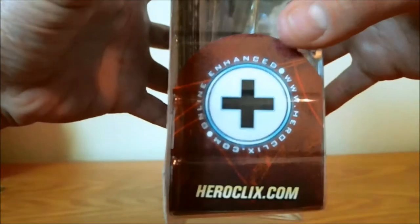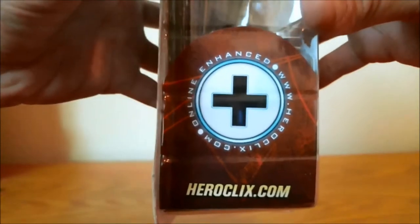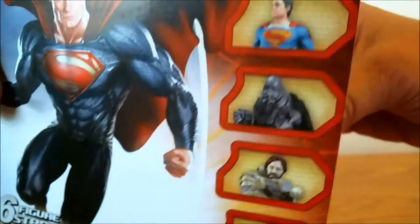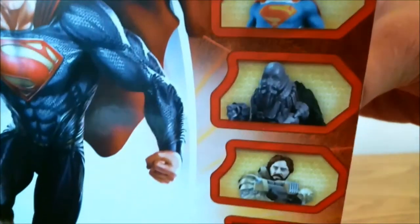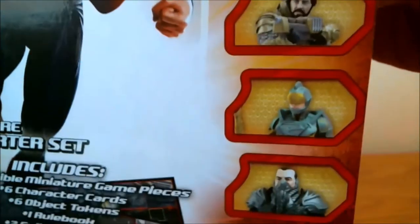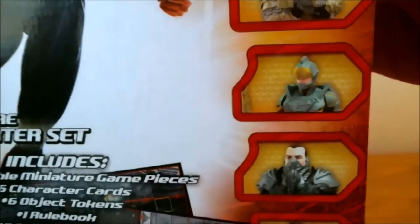As always, the new theme going on — we have the online enhanced version, it's going to come with some online counterparts for those of you who play HeroClix online. Here we have a close-up view of the figures featured in the starter set. You can see — oh look, Mr. Crow — pretty nice looking. Spoiler alert: the faces don't look like this on the actual figures; you'll see that when we open.